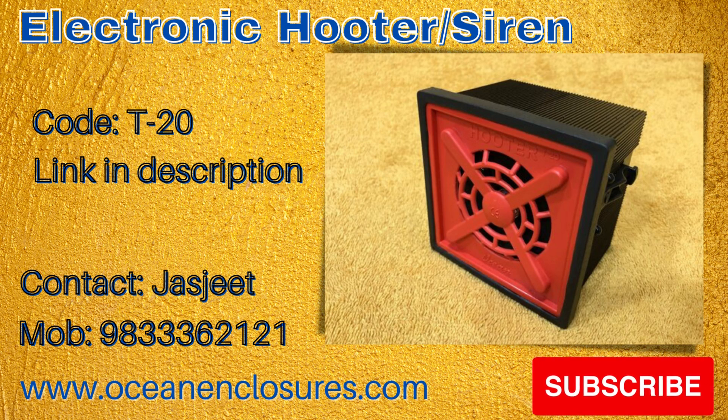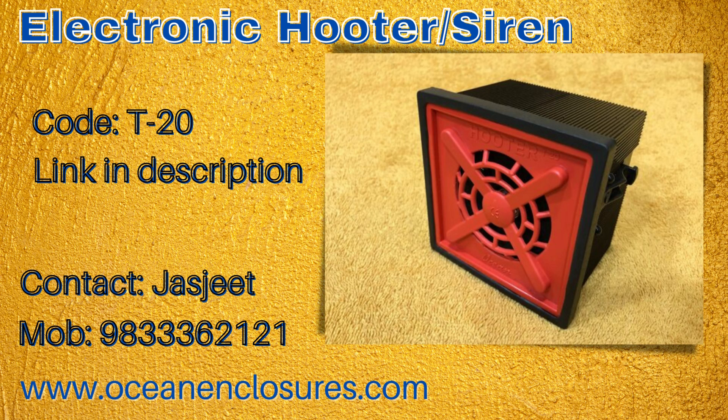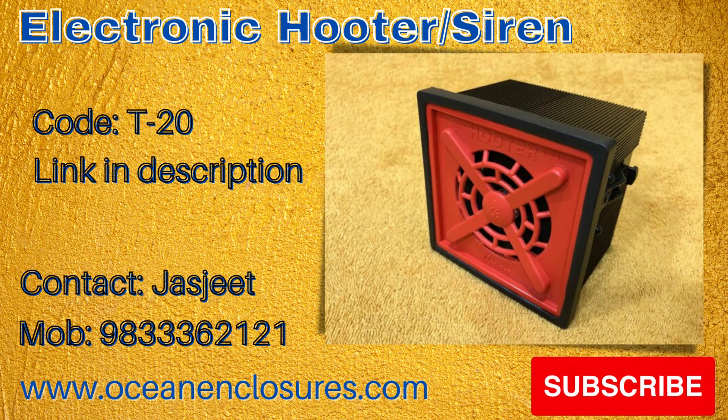This hooter can be mounted on a DIN panel with cutout size 92 by 92 millimeters. Overall dimensions are 96 by 96 by 65 millimeters and weight is 400 grams maximum.